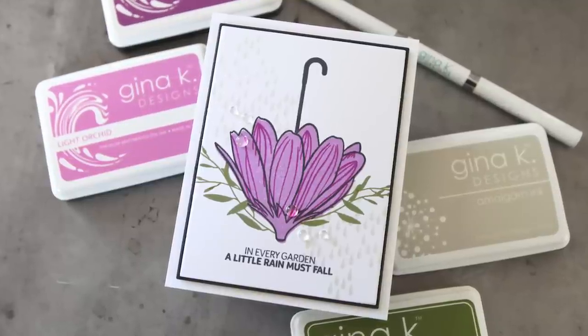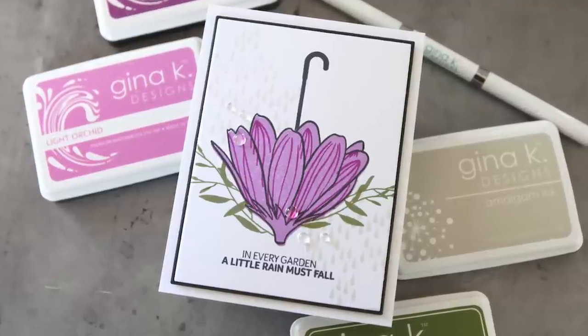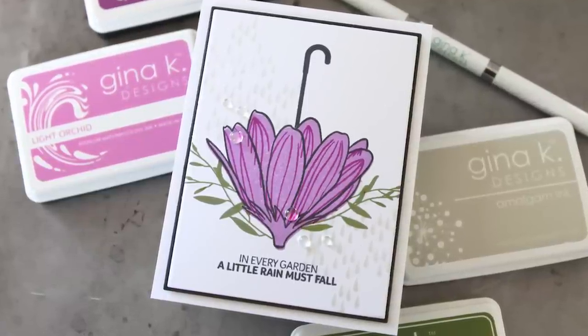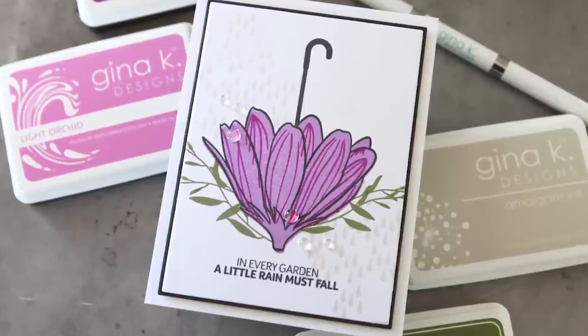Hey everyone, it's Kathy Zilsky. Welcome back to my channel and my studio. Today I'm sharing a fun new card project featuring new products from Gina K Designs and designer Lisa Hattrick. I love this stamp set and I'm excited to share this card, which is coming up next.